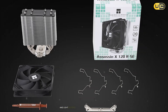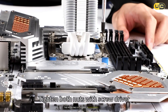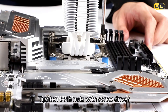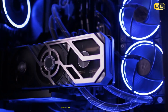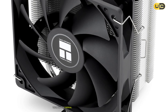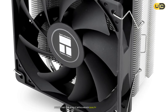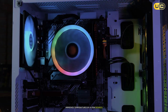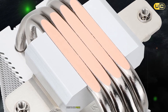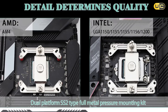During my testing, I noticed that while the cooler performs adequately for basic tasks and light gaming, it struggles a bit under heavy loads. The mounting system feels somewhat flimsy compared to premium alternatives, and you might need to be extra careful during installation. The fan, while visually appealing, produces more noise than expected at higher RPMs. The included thermal paste is serviceable, but replacing it with a higher quality thermal compound improved temperatures by a few degrees.